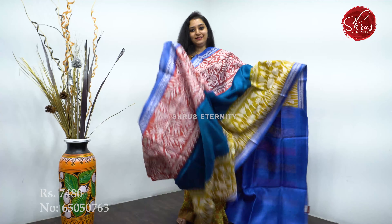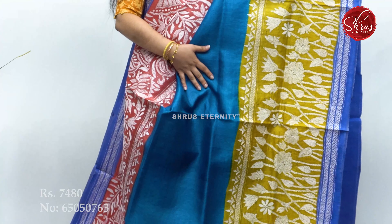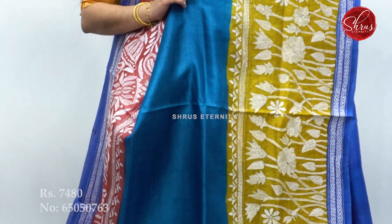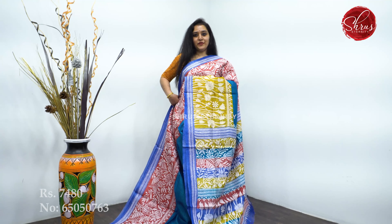Next we have a nice tri-color — brick orange, mustard, with blue. The mid portion of the saree has a plain body. The upper and the lower half of the saree has beautiful floral Kantha work. A nice Kantha work pallu, and a plain blue color blouse. Priced at 7,480.